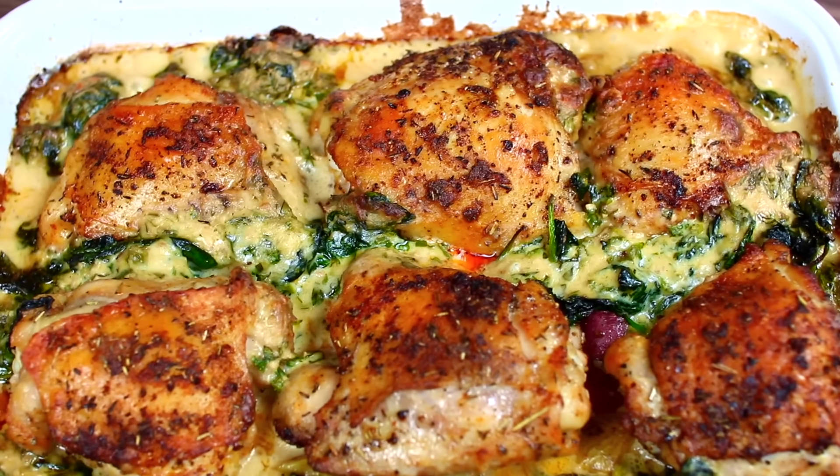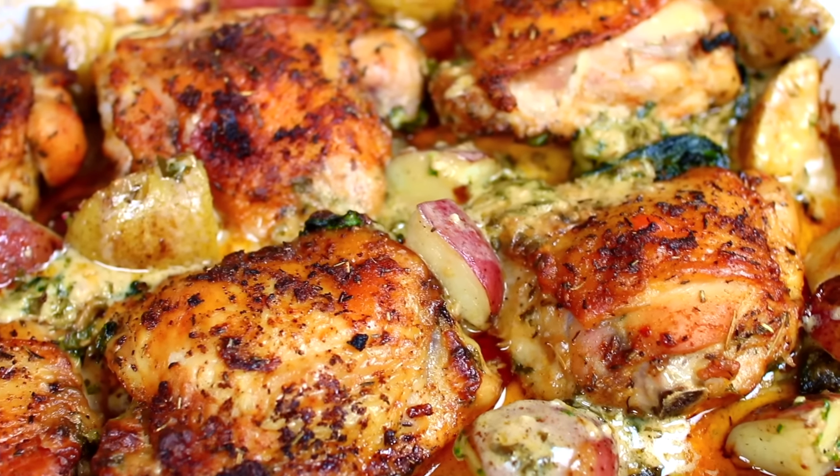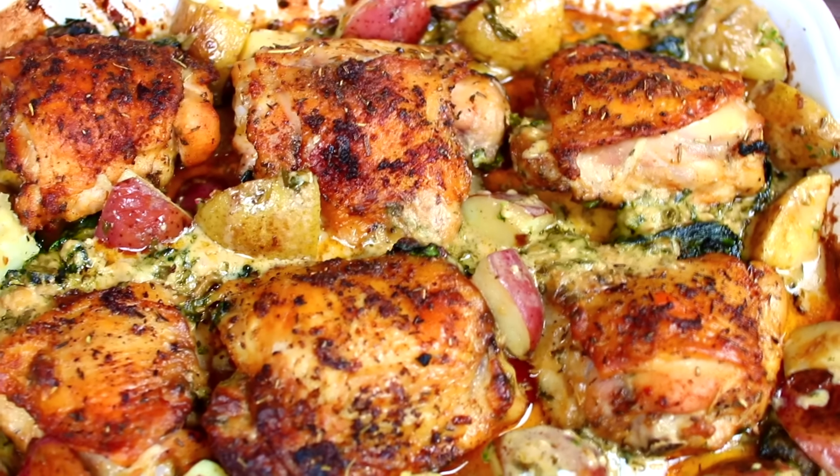And here it is out of the oven — this is one big pan of hot, bubbly chicken and potatoes. It smells so good, you guys!